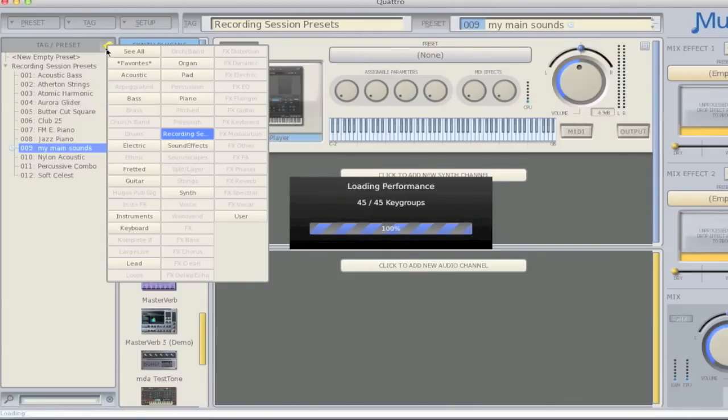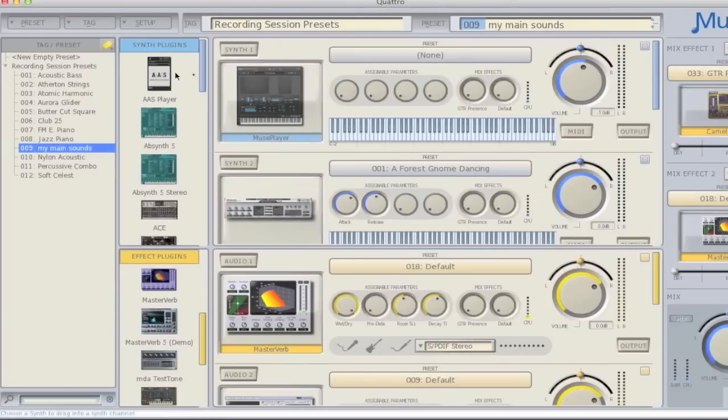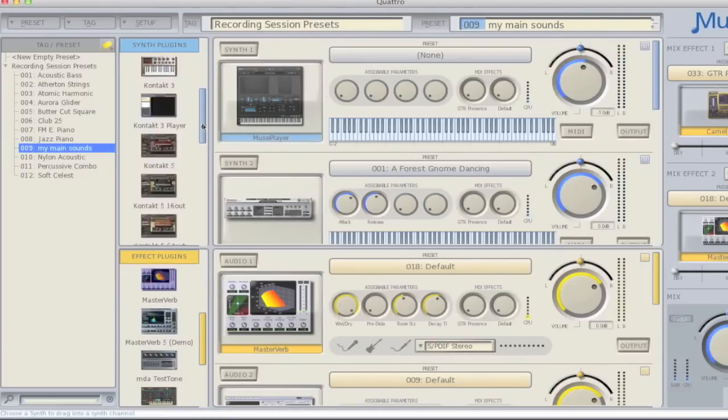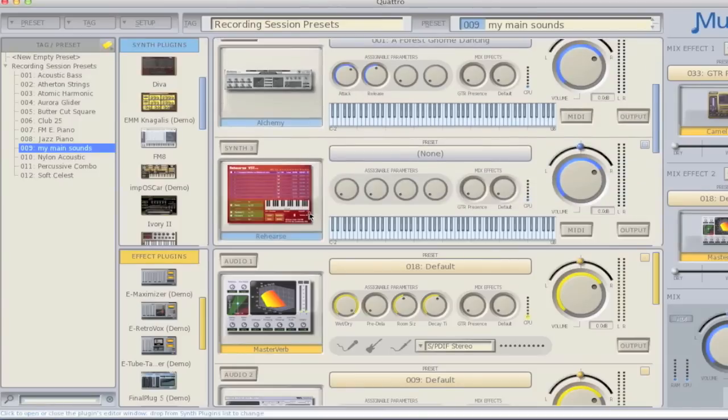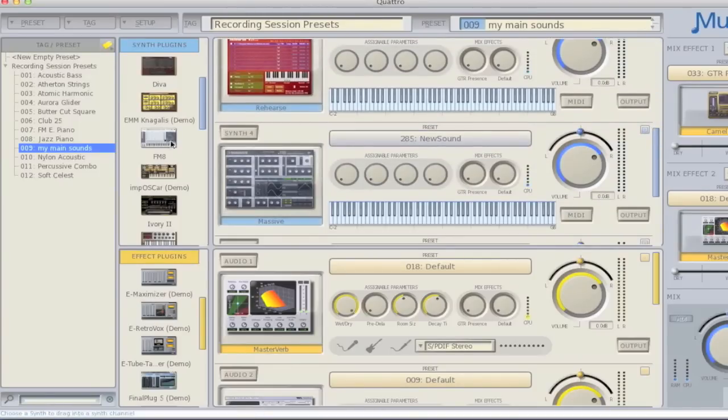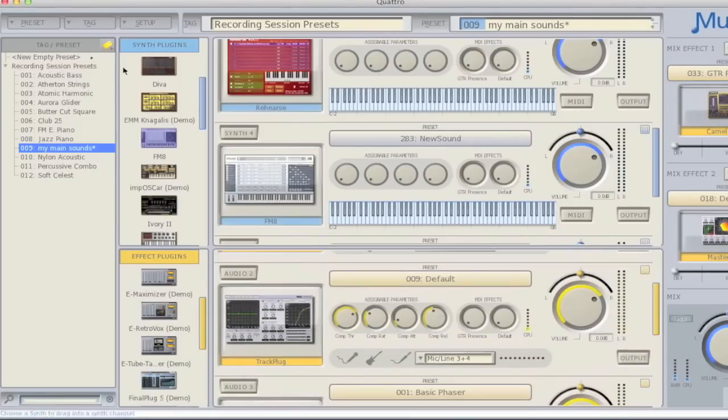To the right of the Sound Finder area, you see pictures of all the virtual instruments and virtual effects you have loaded on your system. You can easily scroll through this list to find the plugin of interest, and use that plugin by simply clicking and dragging it into the virtual rack. You can have up to 16 virtual instruments or effects loaded into the rack at any one time, and each configuration of instruments and effects can be saved as a unique preset.